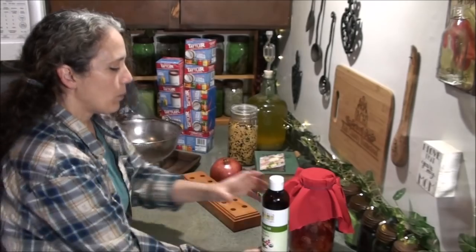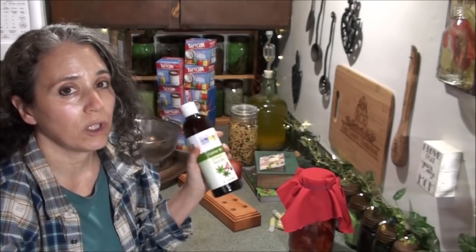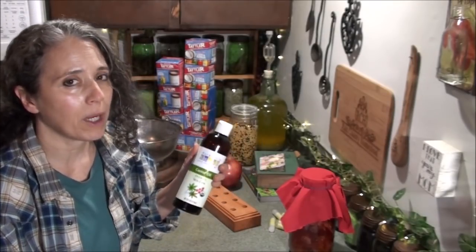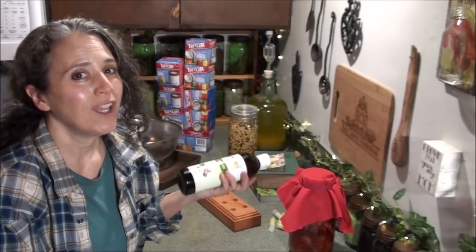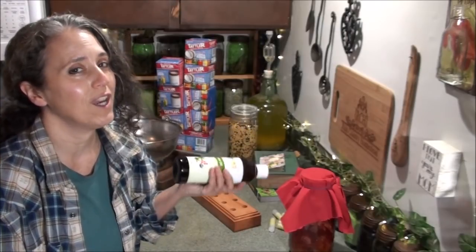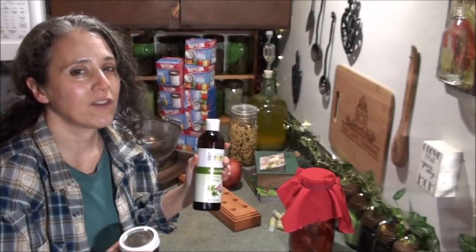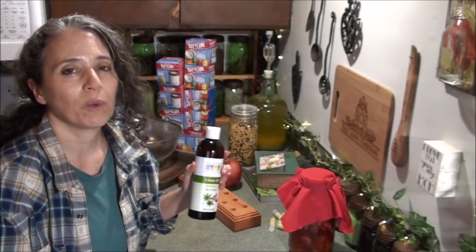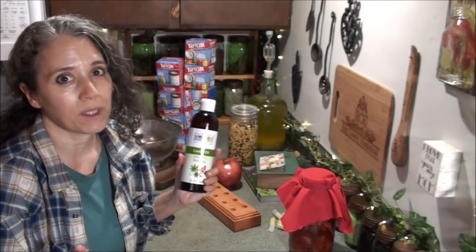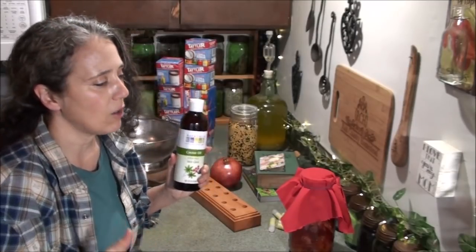Right here I have some castor oil — I'll link to this particular one below. I've been using castor oil a lot lately and I'll be talking about it more in an upcoming video that's also going to involve turpentine, of all things — yes, taking it internally as well as externally. I've been using turpentine off and on for a couple of years but I'm just getting back into it.